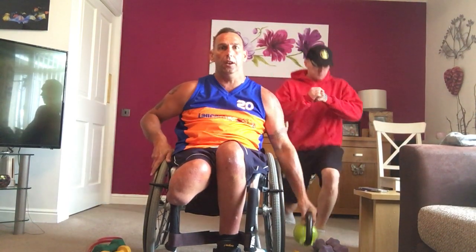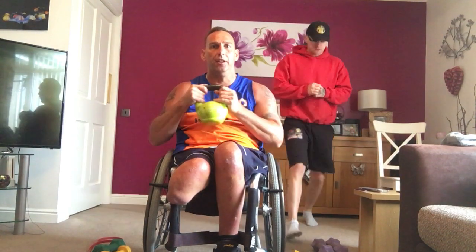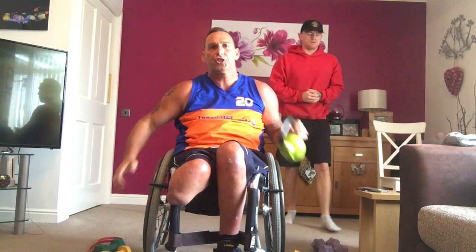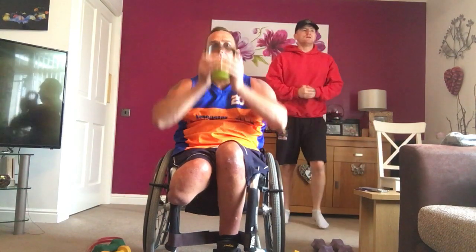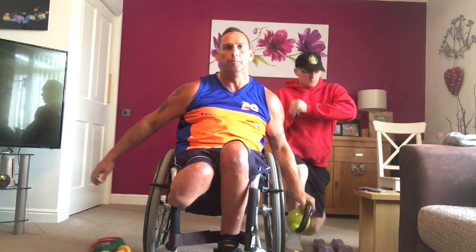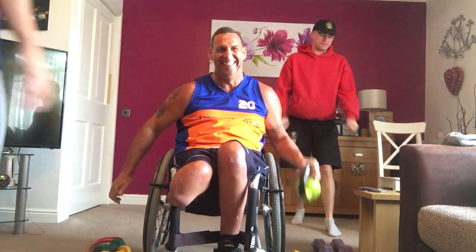So, lunge, control it down. Lunge. Squat. Adapt it. Lunge. Squat. If you're in a chair, try and do it so that you're not holding on to the wheel — that balance side. Lunge, lunge. Squat. If you need to, hold on to the chair. Good for your core. Four, three, two, one. Perfect.